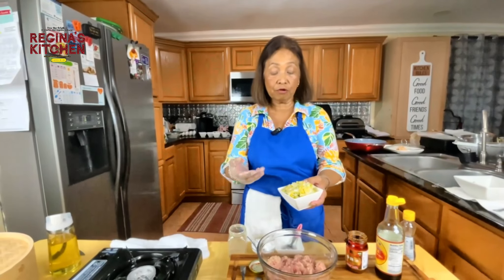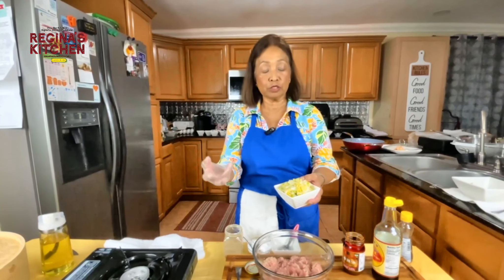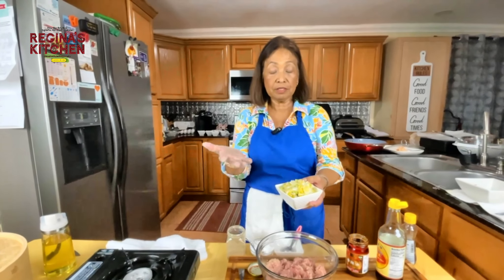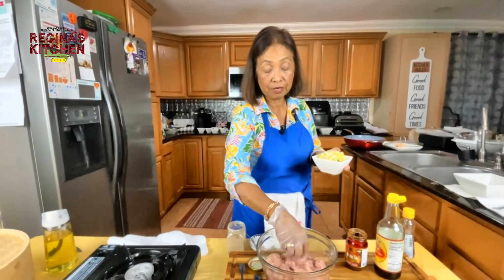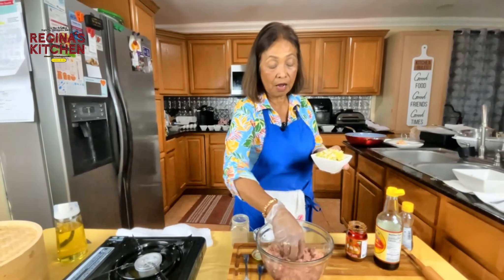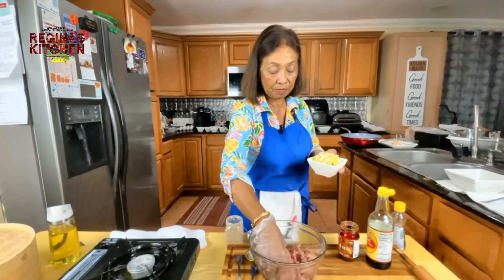Leave it for about 30 minutes while you prepare the rest of the ingredients. Now it looks like it's all mixed uniformly, so we can add the cabbage.